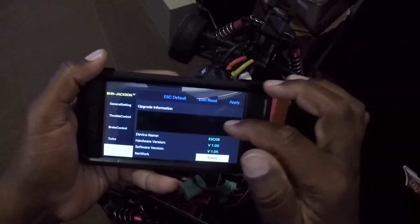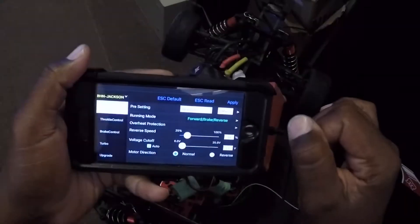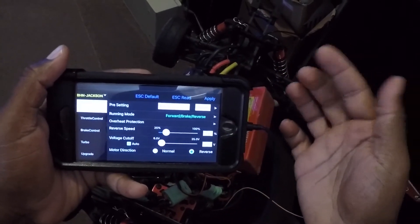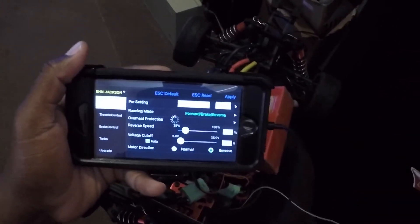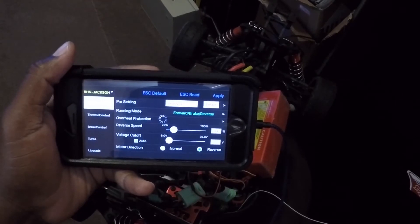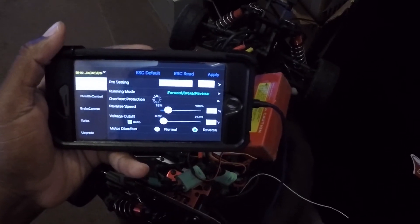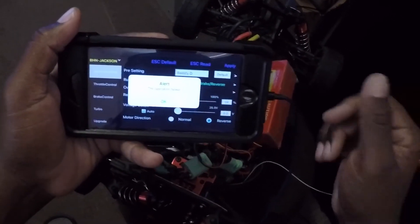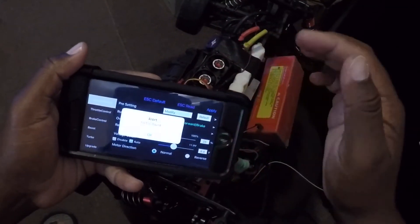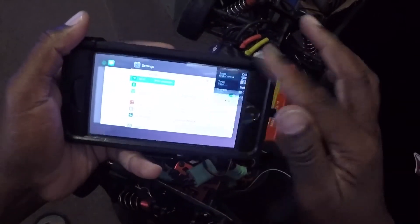I went to Upgrade and under the upgrade information there's nothing listed. I'm going to change the motor direction to reverse and hit Apply — it says alert, operation failed. I click ESC Read and it still says no ESC found. I'm going to go ahead and exit the app completely.